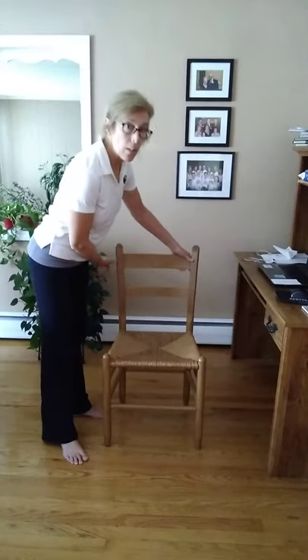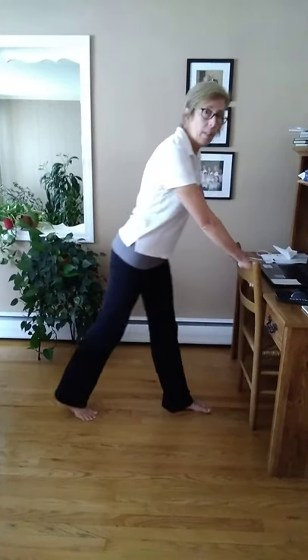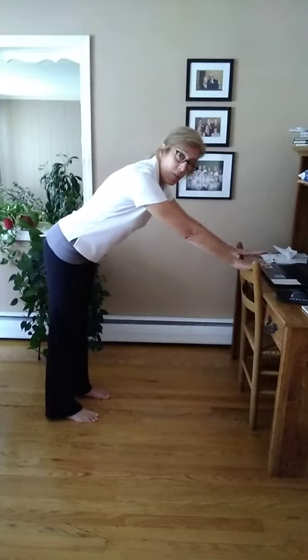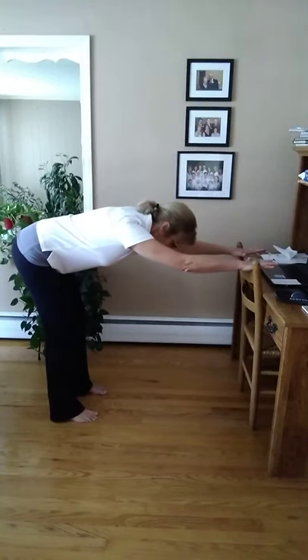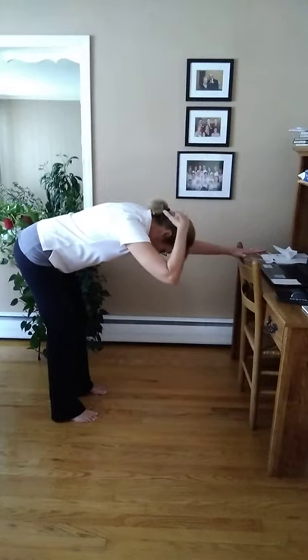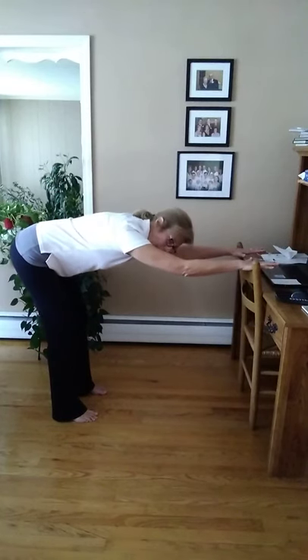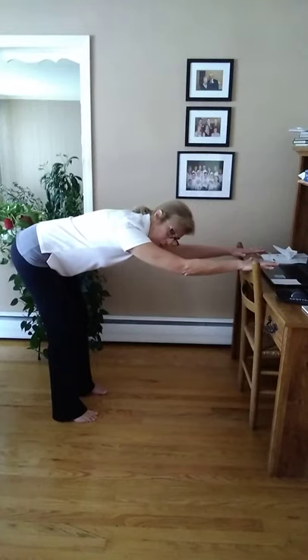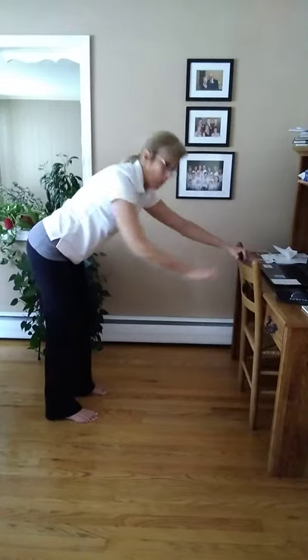Now we're going to stand up. You can either use the back of your chair or the top of your desk for this next stretch on your back, glutes, and all the way down the back of your leg. Step back with both legs, hands on your desk or the back of the chair, and just lean down. Keep your knees soft and press down — you should feel a nice stretch right from your neck all the way down your back to your legs. Hold that in a position where you feel comfortable. Relax your head a little bit and breathe.